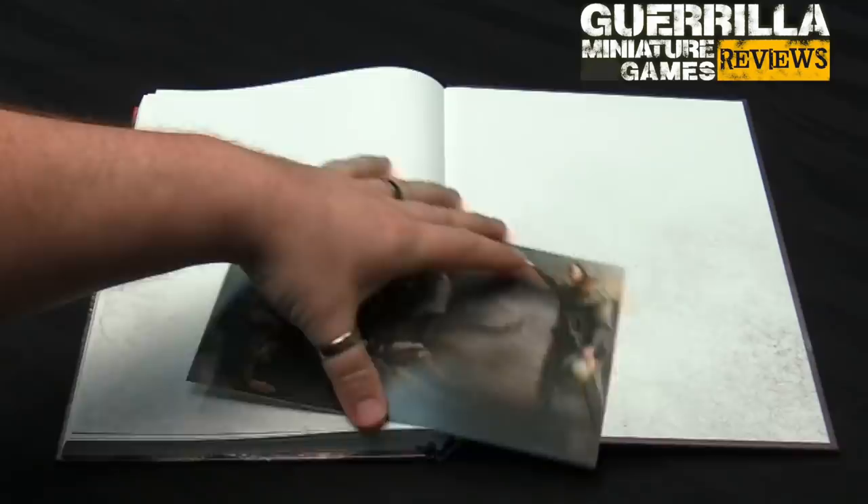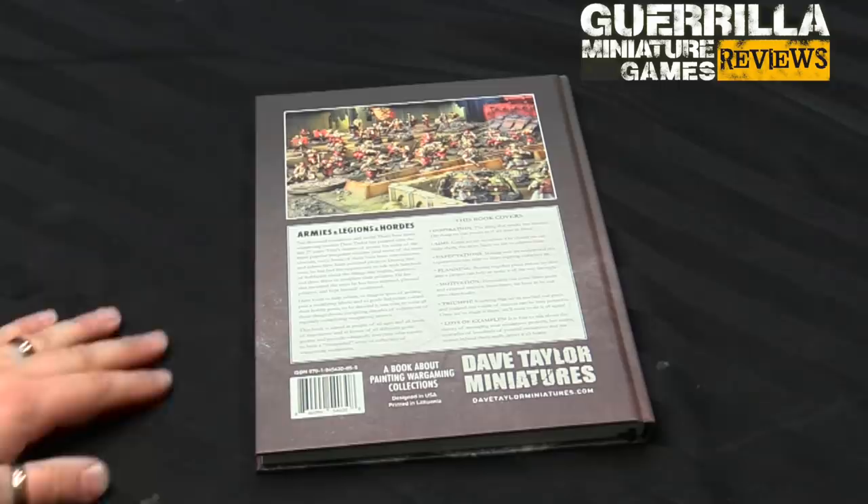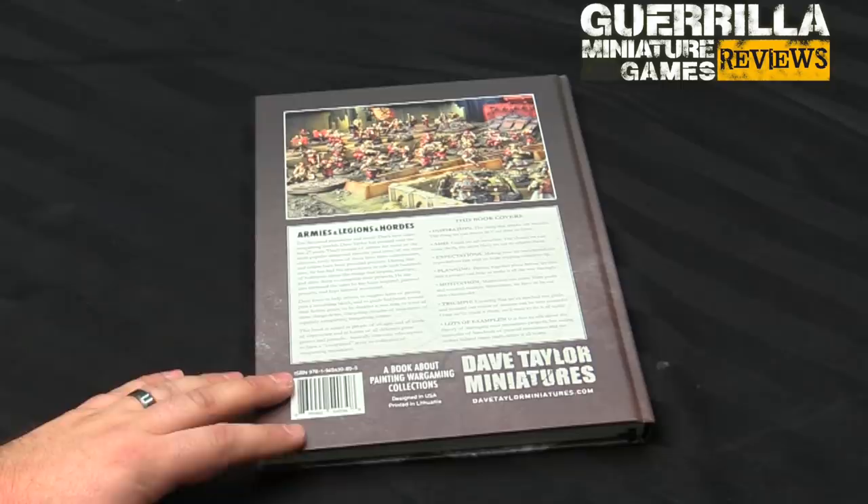There is our flip-through of Armies, Legions, and Hordes from Dave Taylor Miniatures — a wonderful book. It's a great collector's piece if you're just a fan of the last 20 years of miniature wargaming and want to hear about a bunch of people's thoughts — mostly Dave's brain — on how to best go about collecting miniature wargaming collections. It's someone's distilled experience having collected thousands and tens of thousands of models for a variety of different collections, both for work and for pleasure, and how you go about making that not a chore.